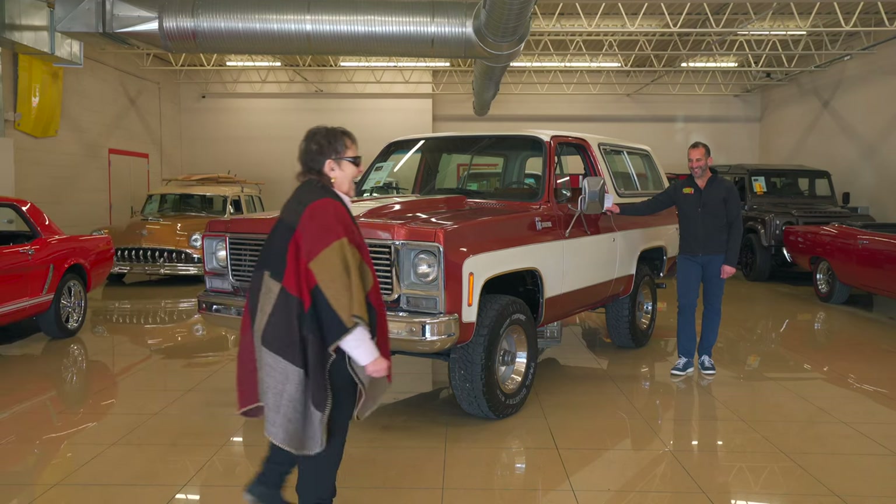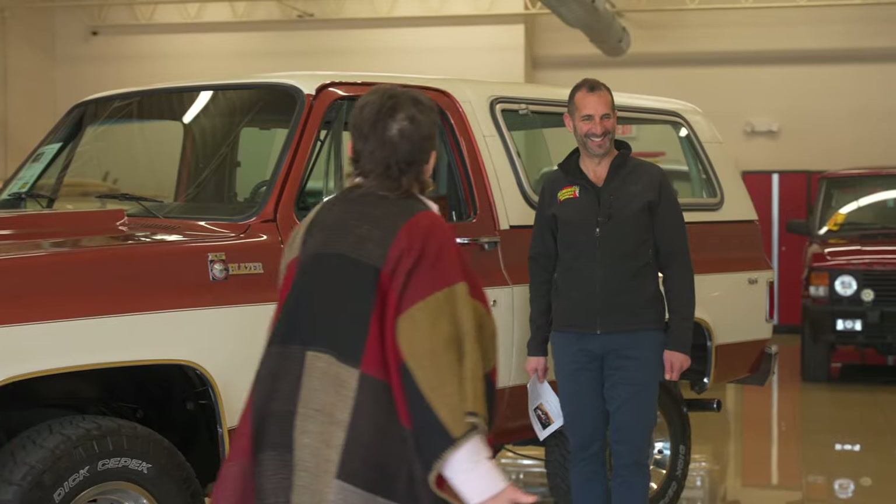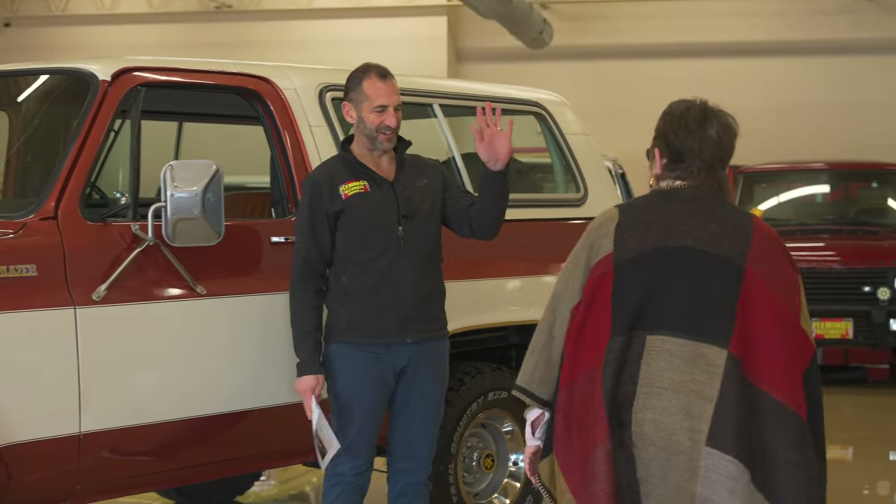Hey, Marsha. Hey. Marsha, how are you doing? Which one do I want next? I know it, right? So much fun. Good to see you.